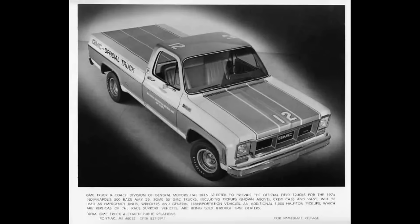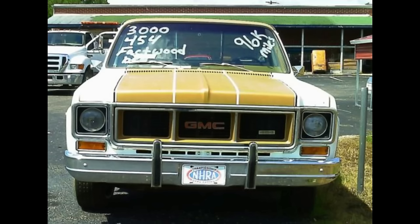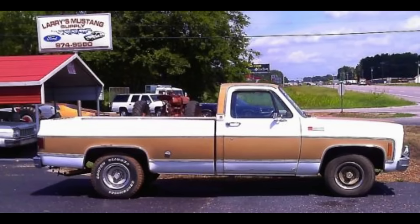These trucks were used for a variety of track duties including cleanup, towing, hauling, safety, and emergency vehicles — a total of 52 GMC two-wheel and four-wheel drive standard cab pickups, crew cabs, wreckers, and dually models. The trucks had the pace car's iconic Cameo White and Fire Frost Gold paint scheme with numbers on the roof and hood plus official Indy 500 decals and badging. GM offered a limited edition run of 1,000 replicas for sale to the public, including quadratone paint, rally stripe, tonneau cover, inset gold grille, and GMC official truck badging.